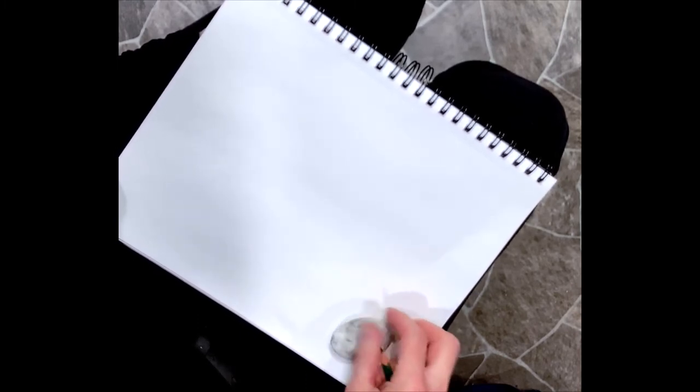I'm going to start drawing an Arabian head. Arabian is a little different because they have a very sculpted face. I'm going to break it down for you into simple shapes.